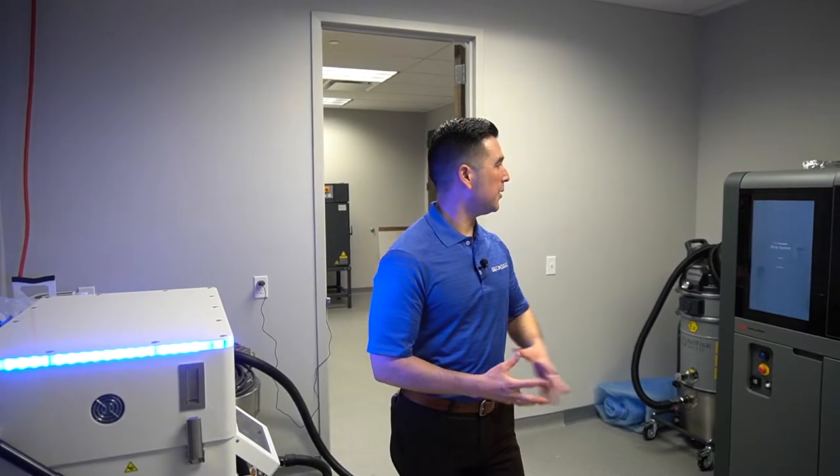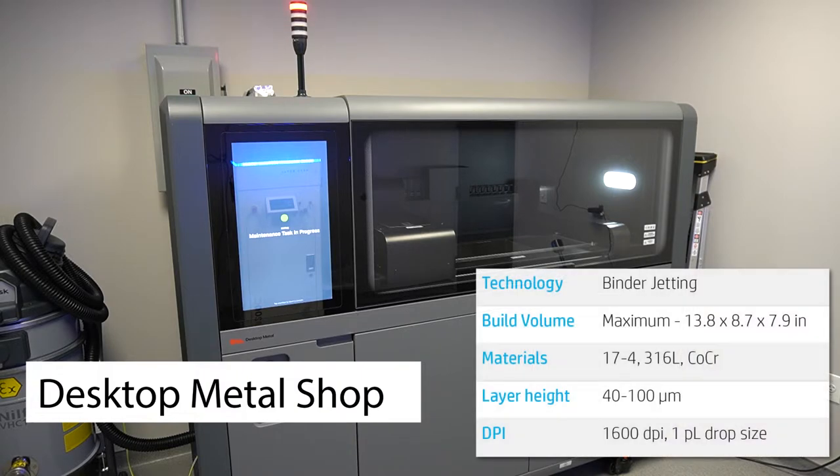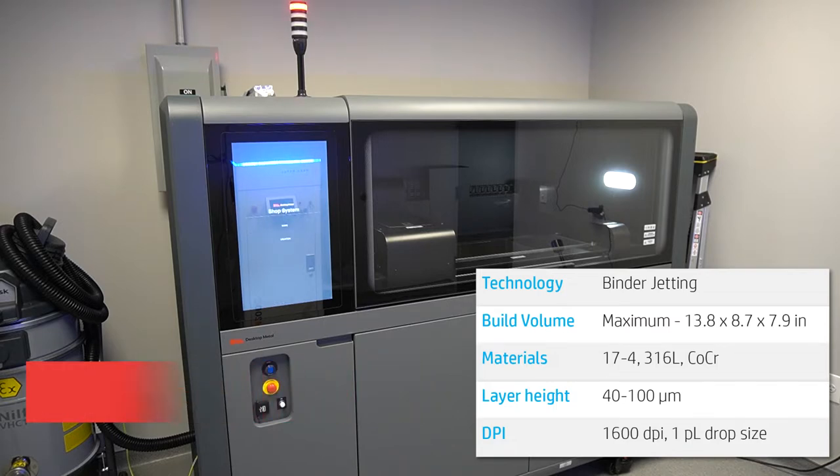Over here on the left we have our Desktop Metal shop system. This 3D printer is dedicated more for mid to high volume production parts, anywhere from thousands to tens of thousands of parts.